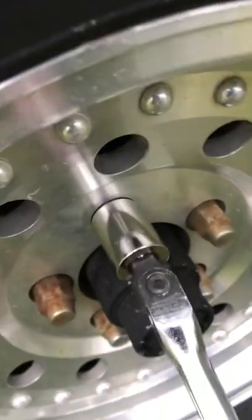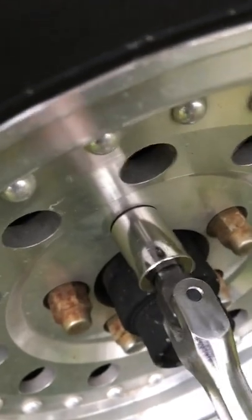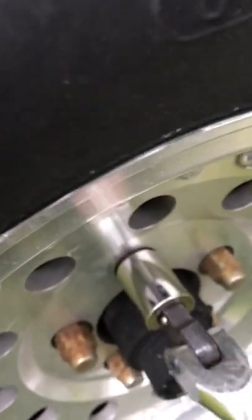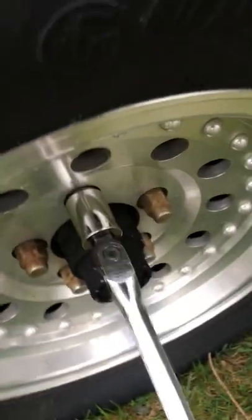Down a little bit, up, down, 180 degrees, up, down a little bit. Let's try to get this socket off and not break the stud, which is pretty simple.